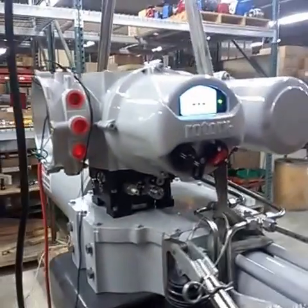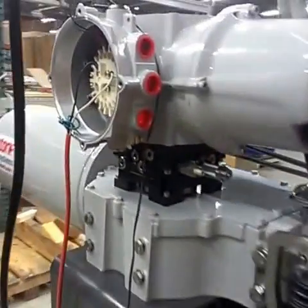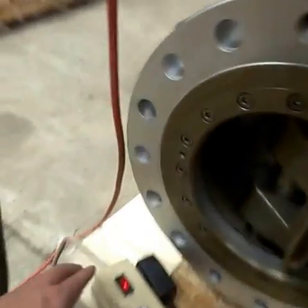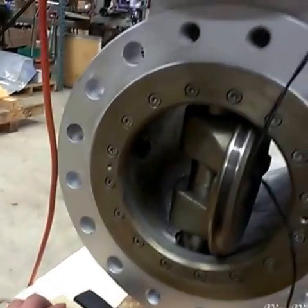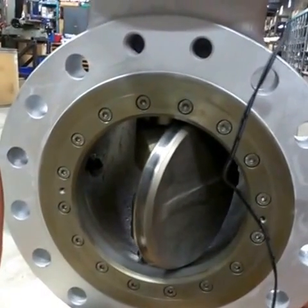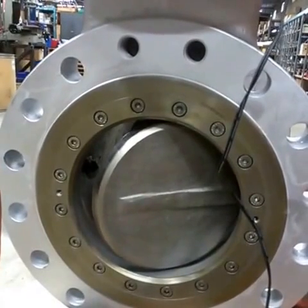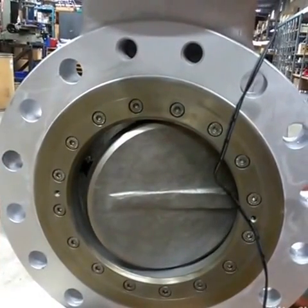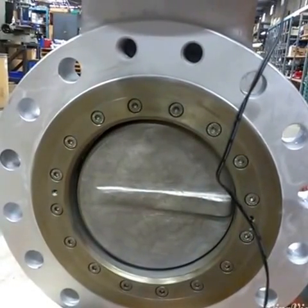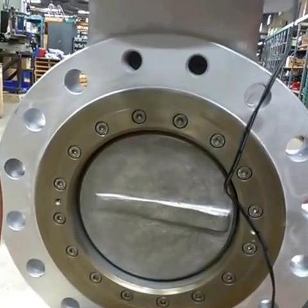I've opened the valve back up. Now I'm just going to do a demonstration on what happens when we lose power — whether that's our emergency shutdown signal or just all-around supply power. These are both in the same circuit. As soon as you lose electrical power, the spring takes over and shuts the valve. And there you have it.